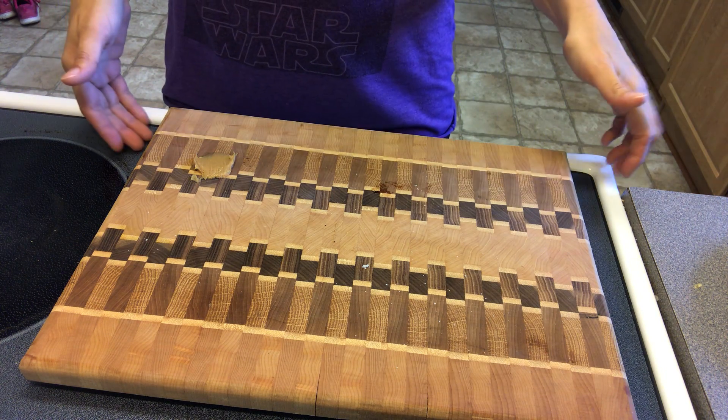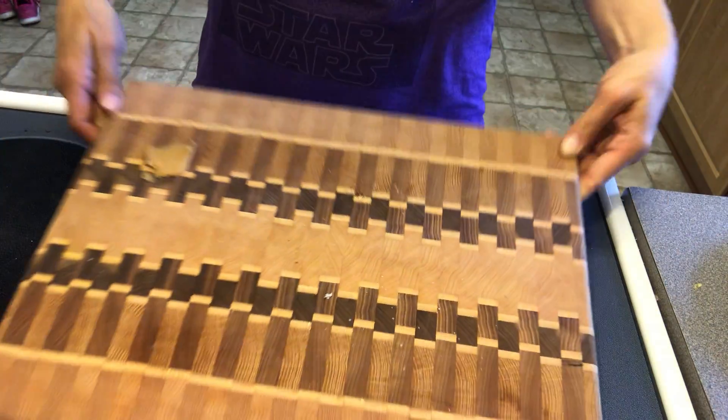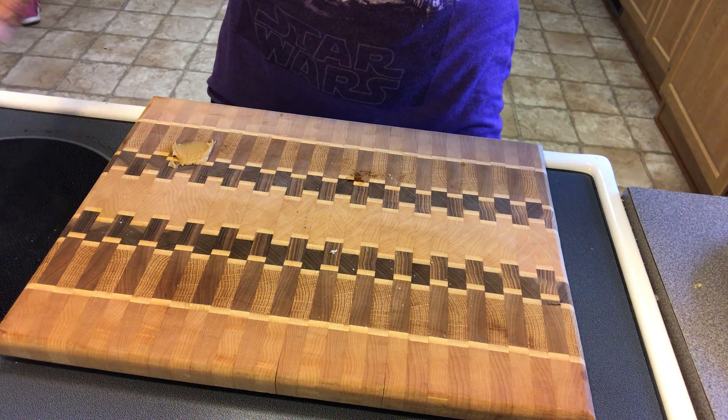And then I need to clean up my mess. I've got peanut butter and jelly all over my cutting board. I'm gonna need some paper towels.